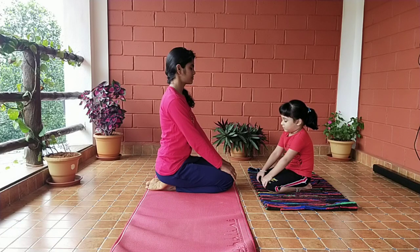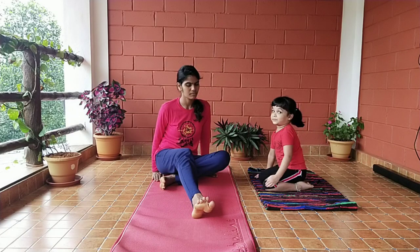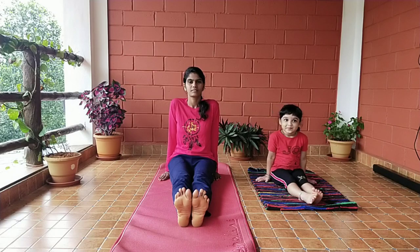Now come back to the normal position. Relax. Thank you for watching.